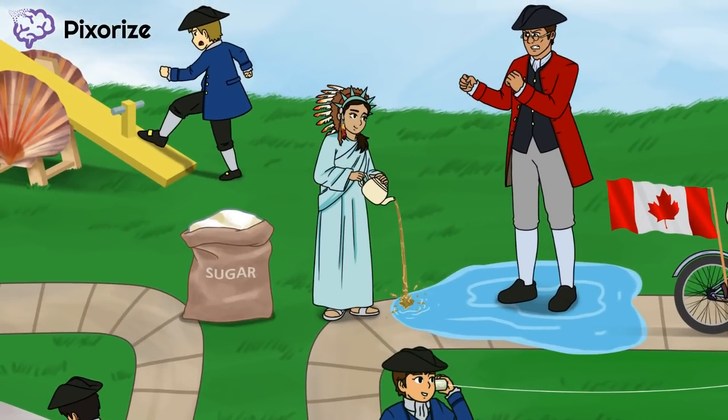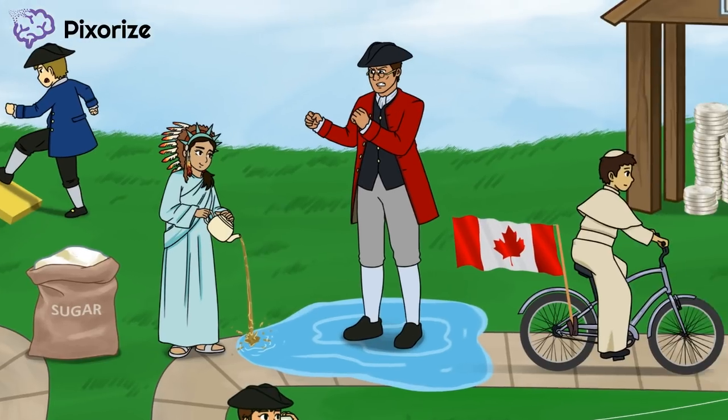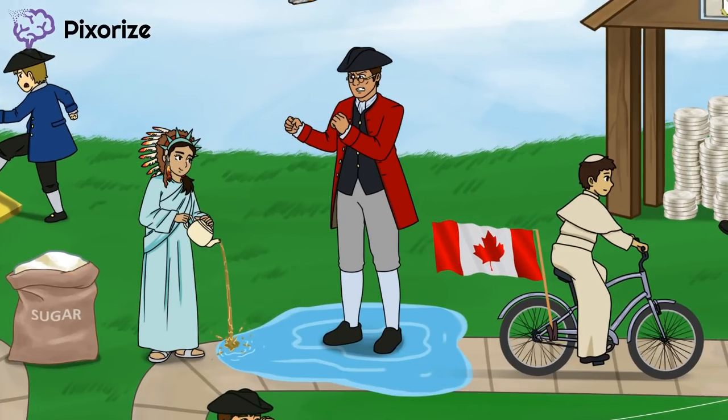Next, we return to the little girl who was having a tea party. But why is she dumping her tea in the water? In 1773, the British passed a Tea Act that forced colonists to buy British tea. In reaction, the Sons of Liberty and other Bostonians dressed up as Native Americans and dumped a lot of British tea into Boston Harbor. This little girl is wearing a Statue of Liberty outfit to represent the Sons of Liberty. She is also wearing a Native American headdress to represent how they dressed up as Native Americans during the Boston Tea Party.